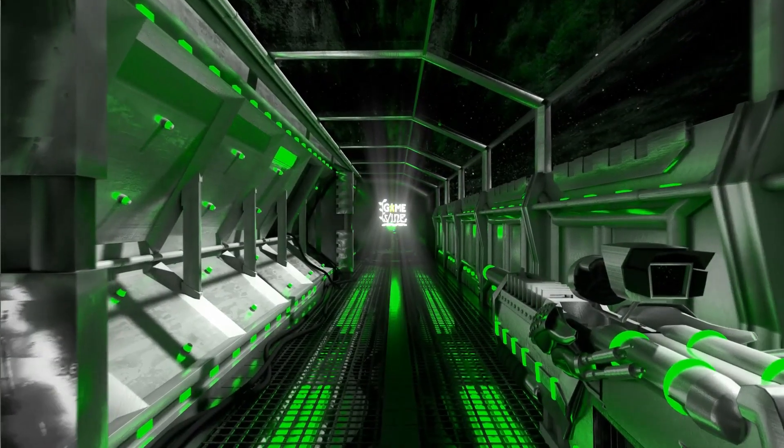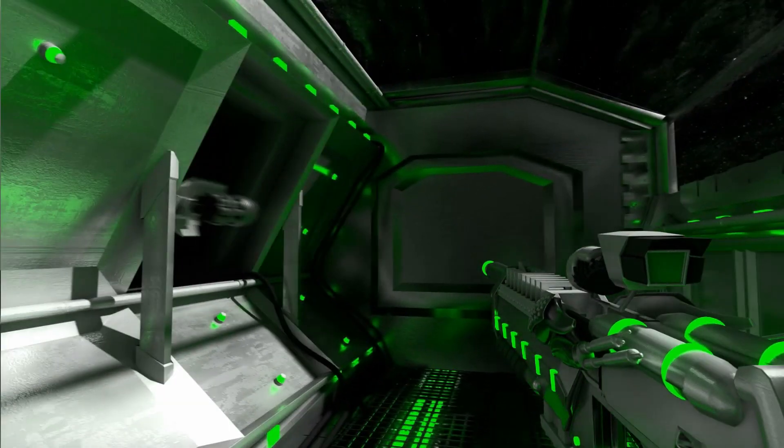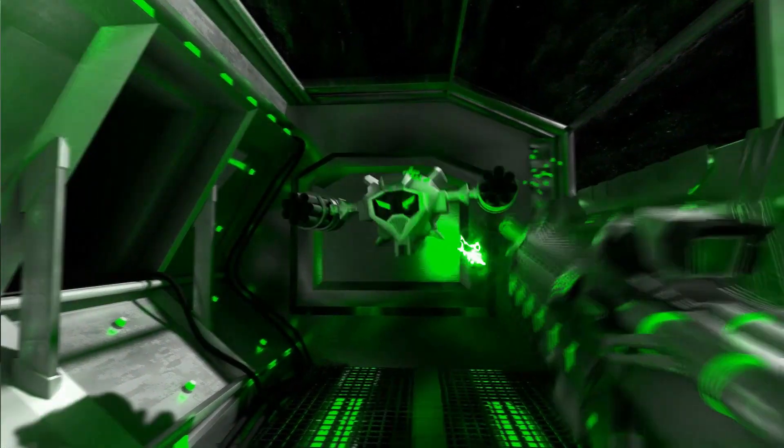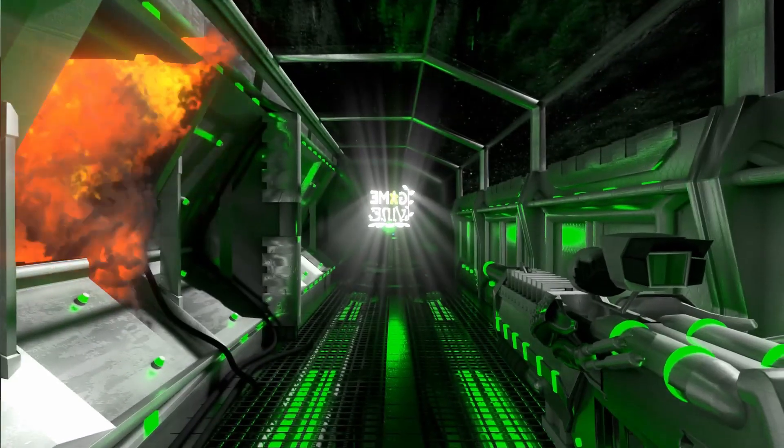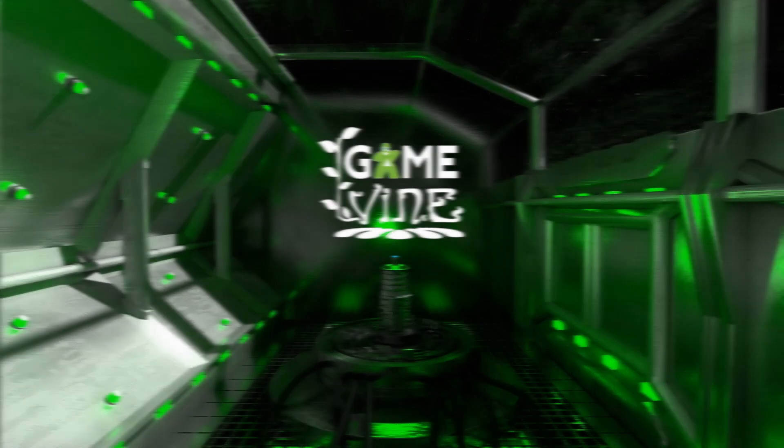Hey there everyone, welcome back to GameBinding. My name is Dave, and this controller disappointed me. This is the HORI Advanced GamePad.